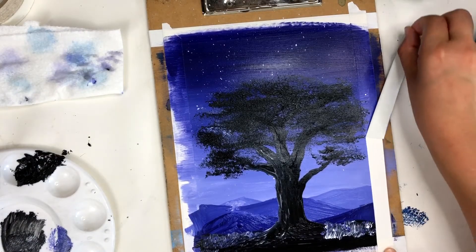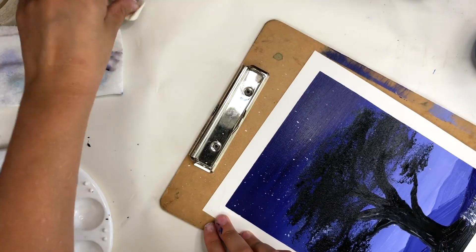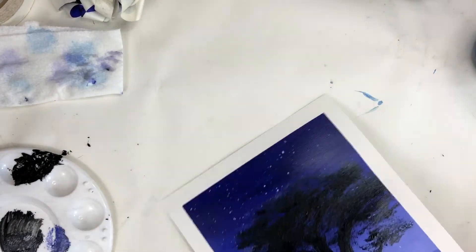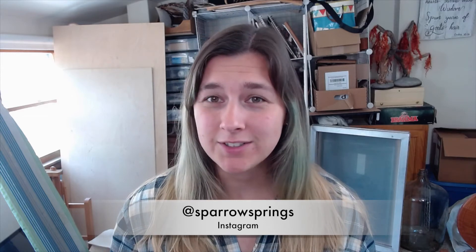And now for the most satisfying part — removing the tape. I love seeing that final clean edge. It really just makes the piece look finished. Once you're done, make sure you allow at least a day or two for your piece to dry. Okay peeps, thanks for watching. If you tried this, you can tag me on Instagram at Sparrow Springs so I can see what you guys did. This is fun because you can literally do this in any color you want — green, pink, magenta, purple — this composition looks really cool in a lot of different colors, so give it a shot. Also, if you're new here, make sure you subscribe and like this video. My new wall art collection is now out — you can check out the link for that in the description. That's all for now. I'll see you later peeps.